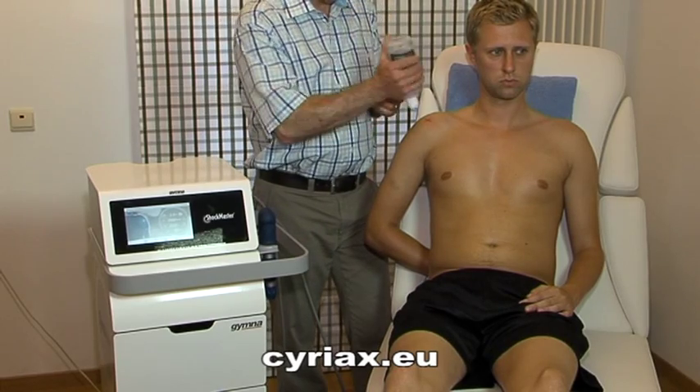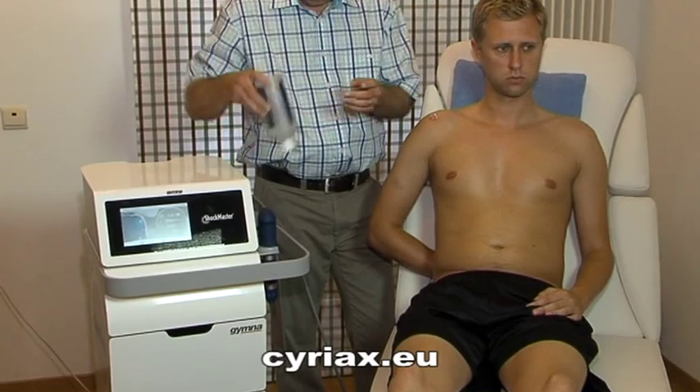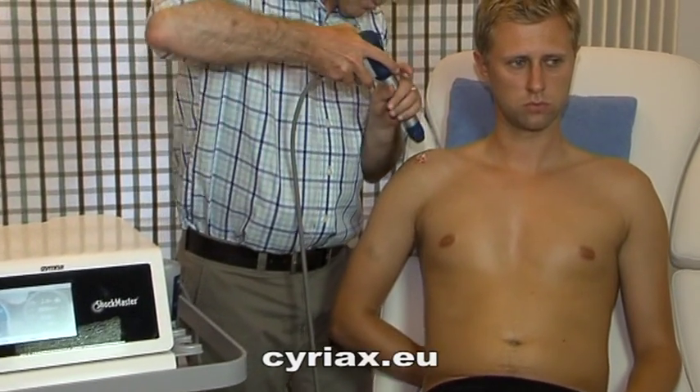The applicator is aimed in a vertical caudal direction, pointing to the insertion on the greater tuberosity. Make small circular movements during the treatment.